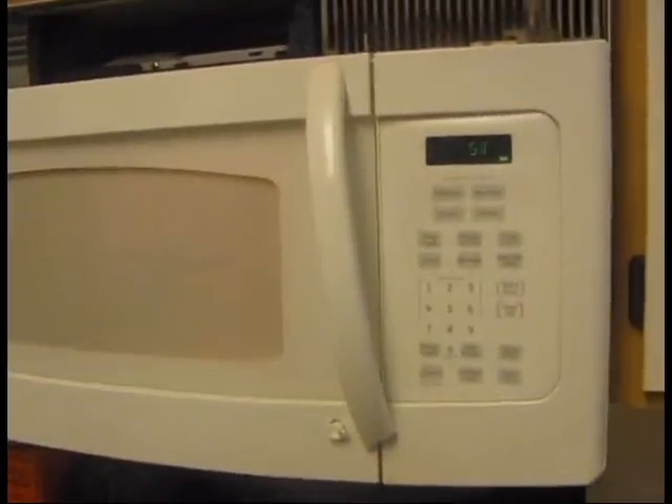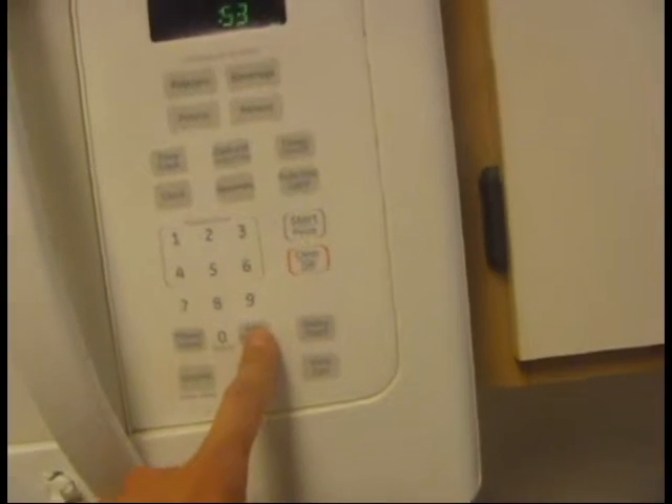Ladies and gentlemen, microwave Brussels sprouts. Yes, it's that easy. There's a little button here, you see? Add 30 seconds. So you just keep pressing it until you feel satisfied.